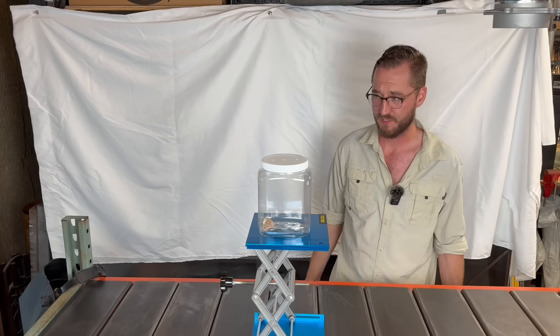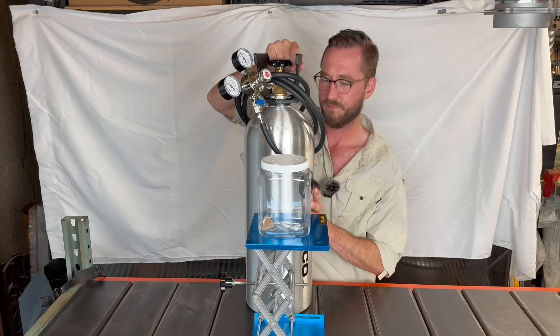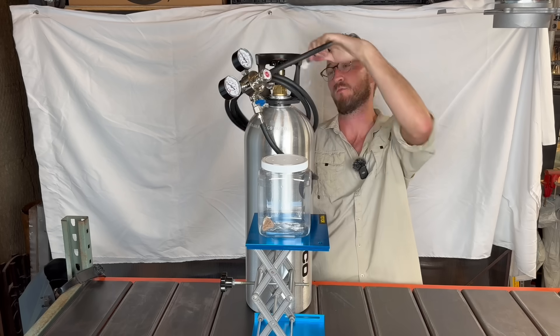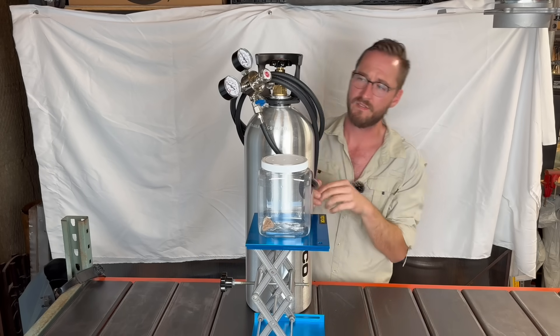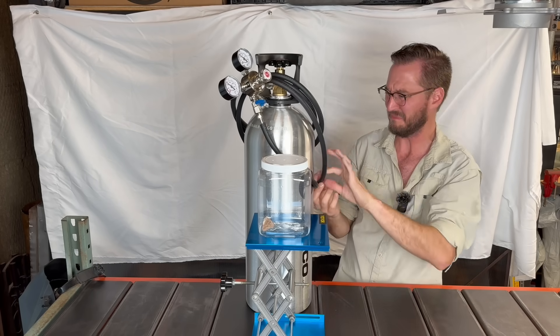So how on earth am I supposed to separate wasps from their nest without damaging either? With this bad boy. This is a carbon dioxide tank commonly used in the food and beverage industry. I got this one on Amazon, along with a regulator that controls the flow rate of the gas coming out of the tank. But why does carbon dioxide make insects sleepy? I don't know.